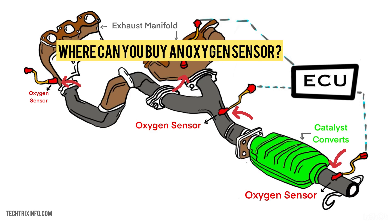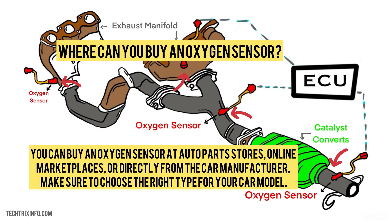Where can you buy an oxygen sensor? You can buy an oxygen sensor at an auto parts store, an online marketplace, or directly from the car manufacturer. Make sure to choose the right type for your car model.